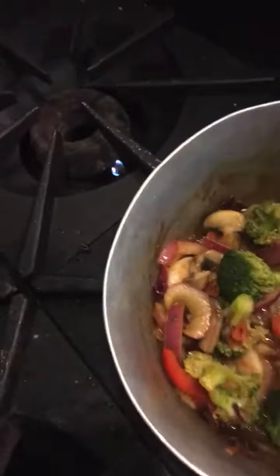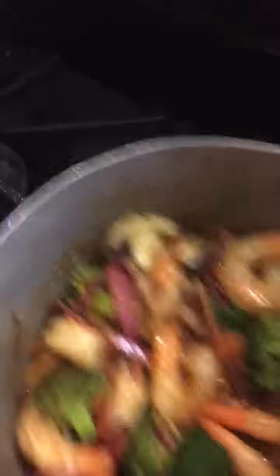Then I'm going to blanch off in there some carrots, some red peppers, and some broccoli. We're going to take our cooked shrimp and DP will take the tails off of them. We're going to pop them in there, let them simmer up, and put the heat up a little bit more.